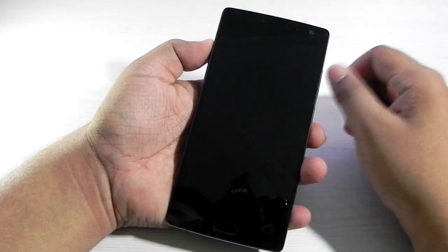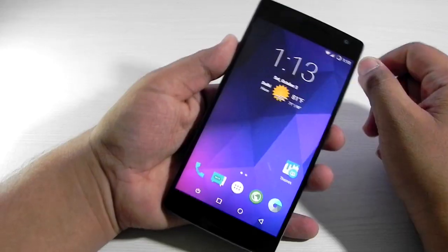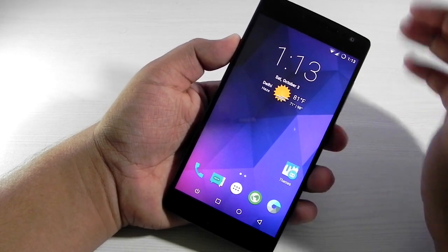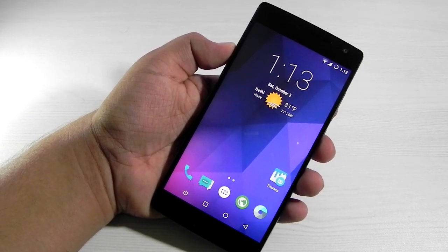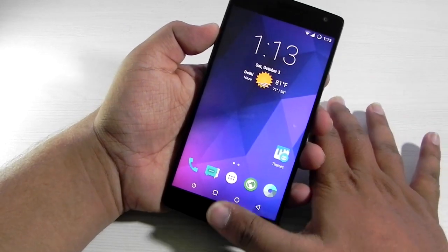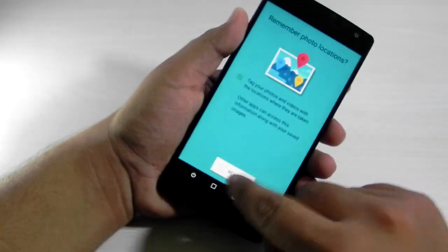Hello guys, this is Sharun here from 247 Techie, and in this video I'm going to show you the Resurrection Remix ROM on the OnePlus 2. I've been using this ROM on my OnePlus 2 for a couple of days and I've been getting very good performance. Just a couple of things are not working — everything else is pretty much very stable. Those two things are the fingerprint sensor and the laser autofocus.